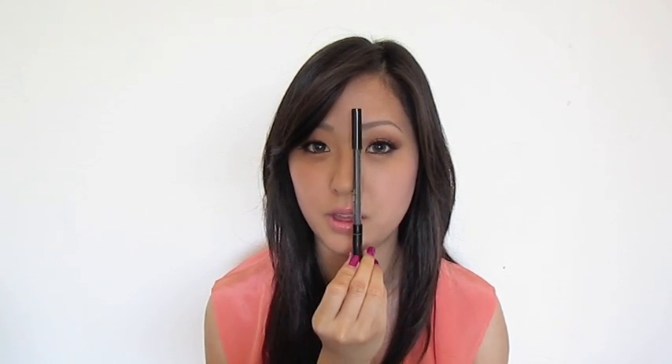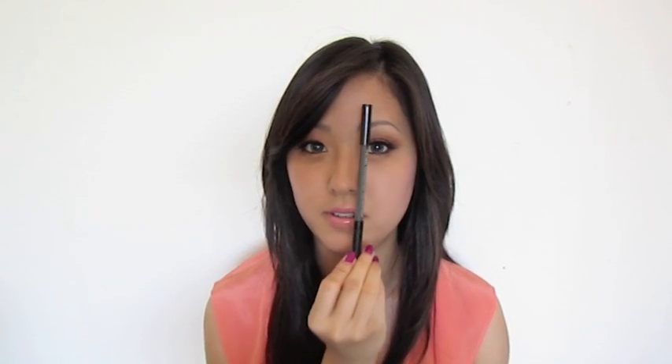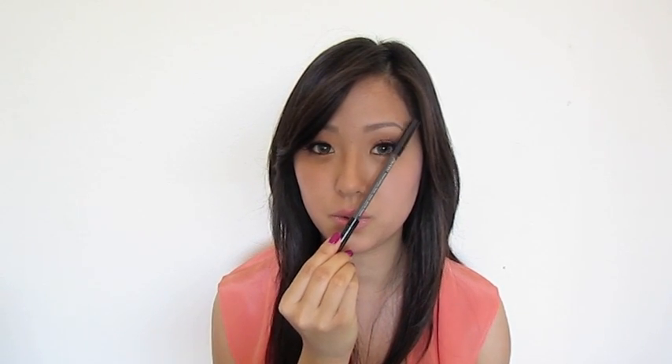I have no particular technique for shaping my brows. I just use the three-point standard for the front, the arch, and the end of your brows — so just one, two, and three. I also don't thread my brows; I only tweeze and use the little razors that you can purchase at Korean grocery stores.